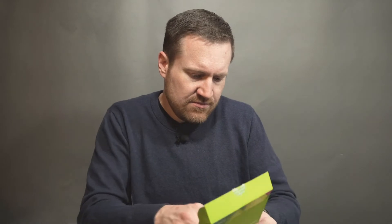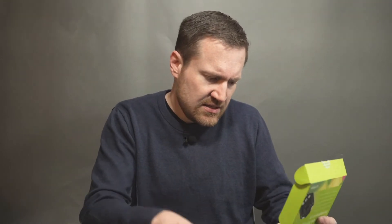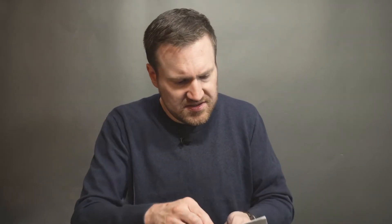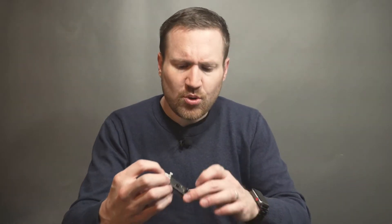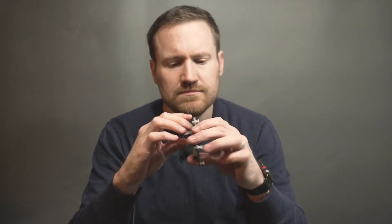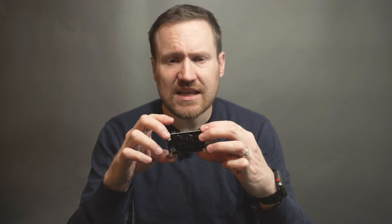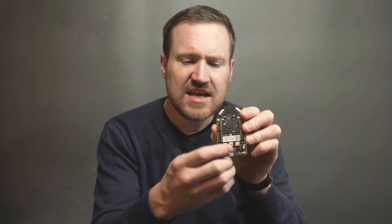We also get what looks like just licensing documentation. It's pretty simple packaging. The actual board itself is about the size of a Raspberry Pi. There are three buttons on the front — A, B, and a reset button.